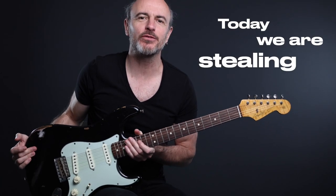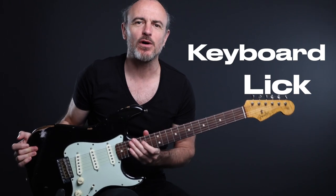Today we are stealing a world-famous keyboard lick and making it our own. I want to show you how we can use licks like that to make great technical exercises from it — but first, the lick. Let's go!